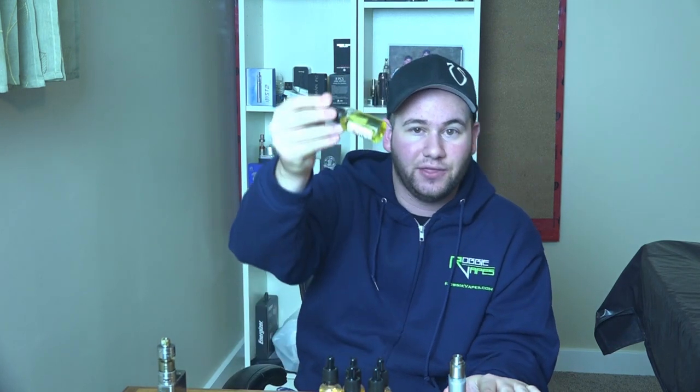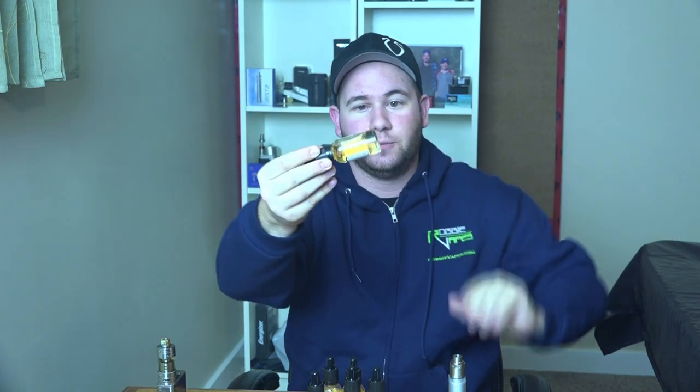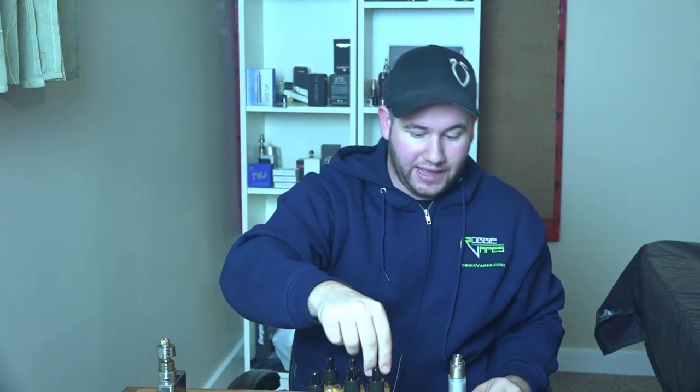I am getting so tired of every single juice company labeling their stuff as max VG and having this runny liquid that's gonna leak everywhere. These guys kept it real — 70/30 VG to PG mix, nice and thick. The max VG is even thicker; you can see that here. Super thick liquid — I can't wait to vape these, they look amazing.